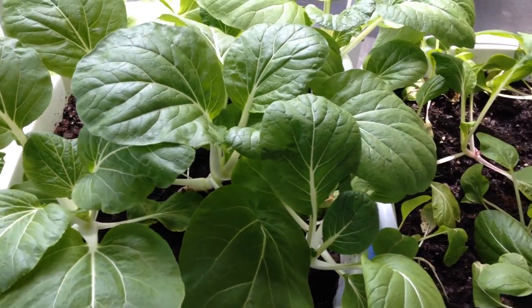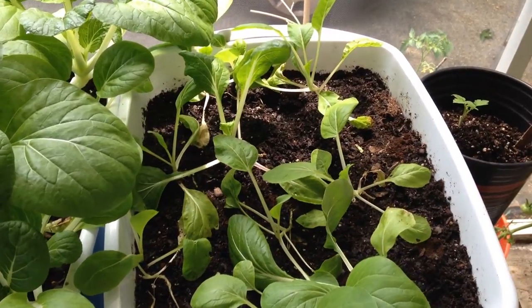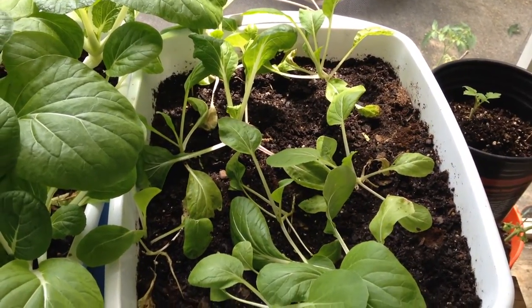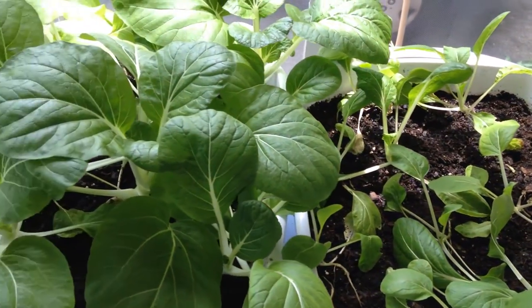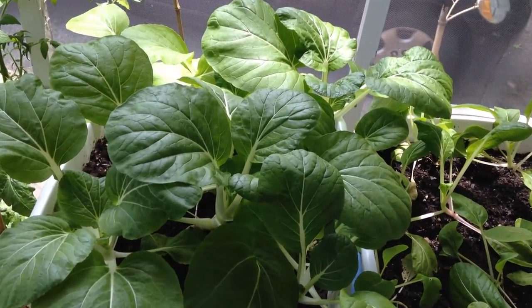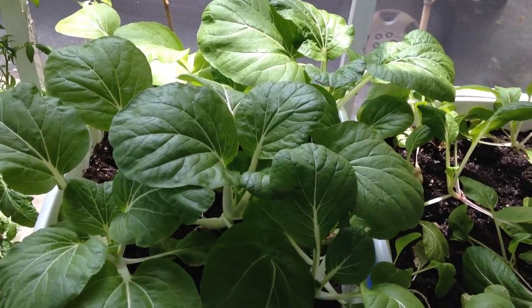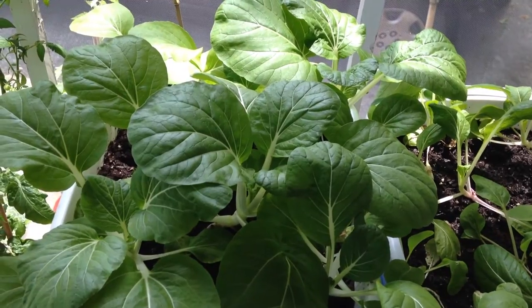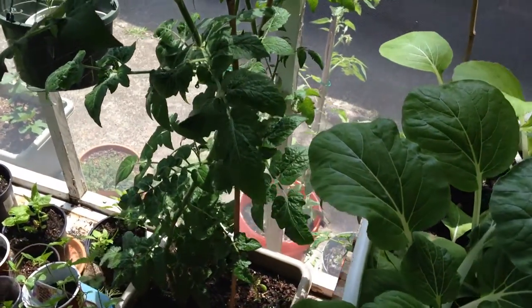Look how pretty that is, and then this is my second little section of bok choy, so inside my screen porch. This is a good way to grow some brassicas if you have a section of your porch that might be covered to help keep them cooler. I also just wanted to show my tomato.